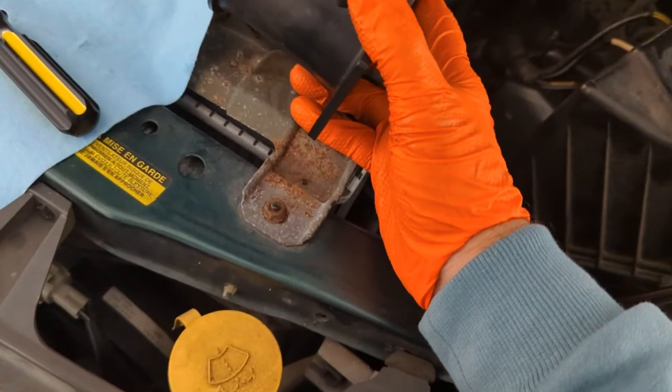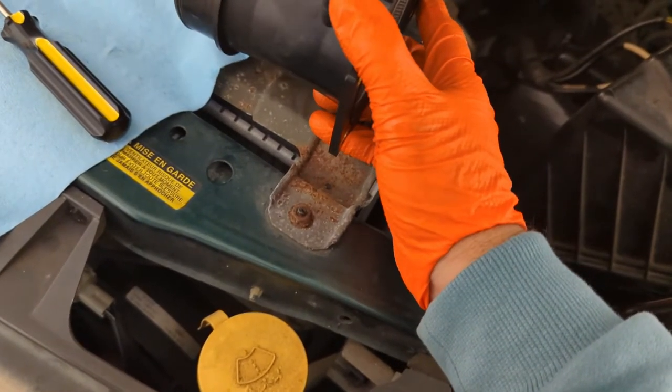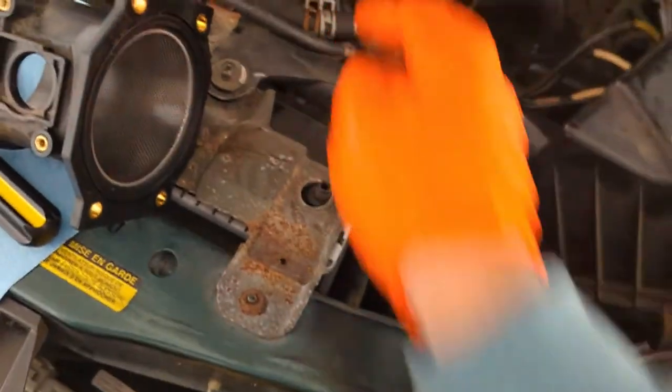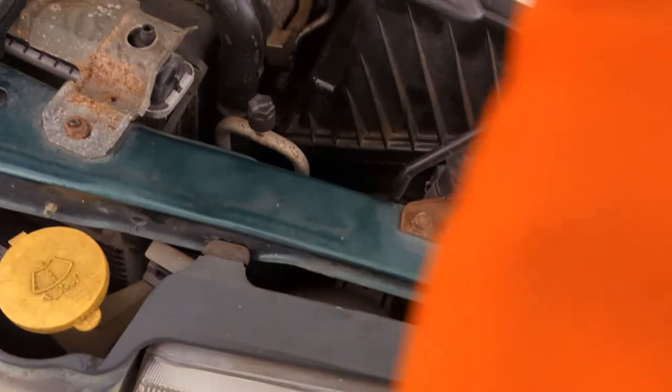Maybe attach my MAF, which I left somewhere around here. And I'm just going to wait for the hose. Got to get that connection back on. Vacuum lines. Secondary air injection. Plug that back into the MAF side — and that's fine. We'll get back to you guys tomorrow.